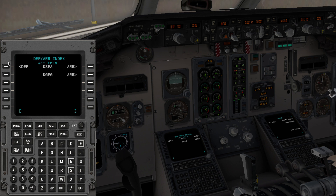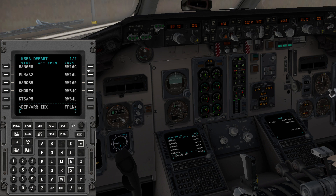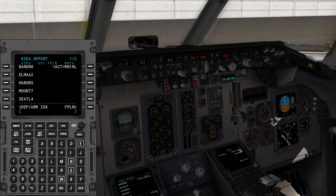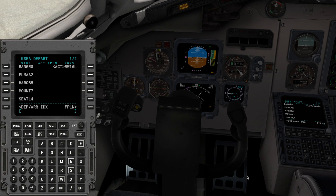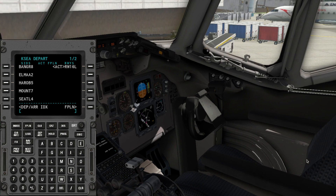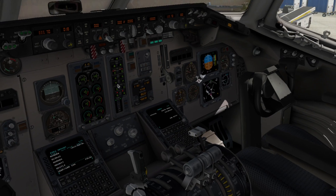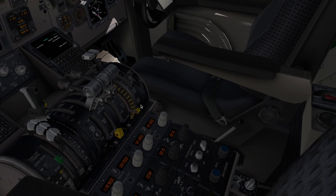For departure, we will choose runway 16L. We will be doing this flight without air traffic control because the ATC on here is very annoying — it drives me crazy because it keeps repeating things over and over again. I've done this flight before so I can do without the ATC.